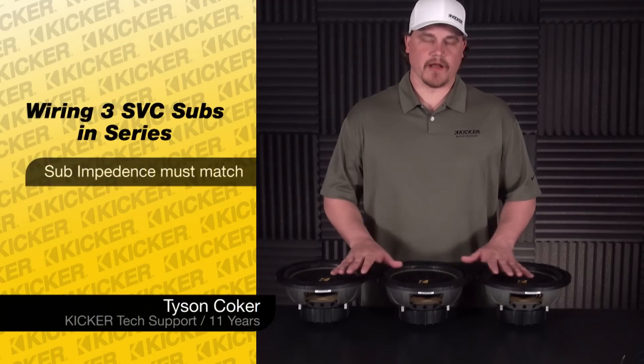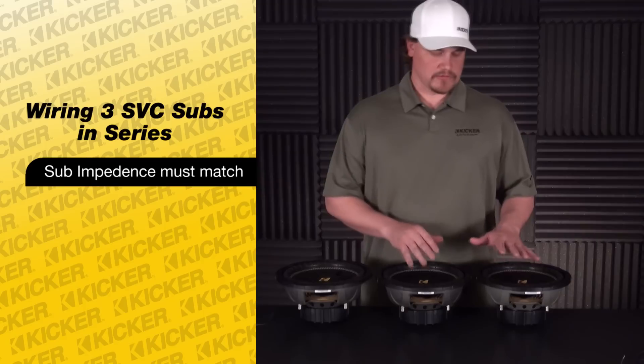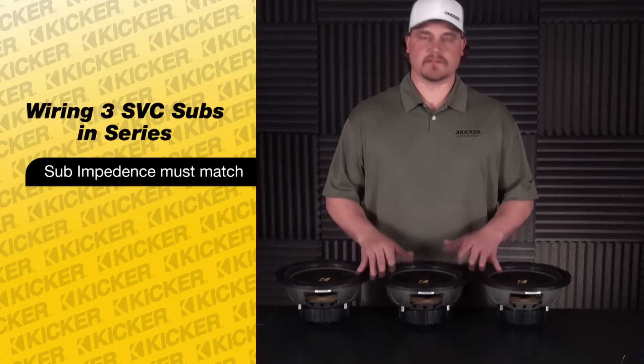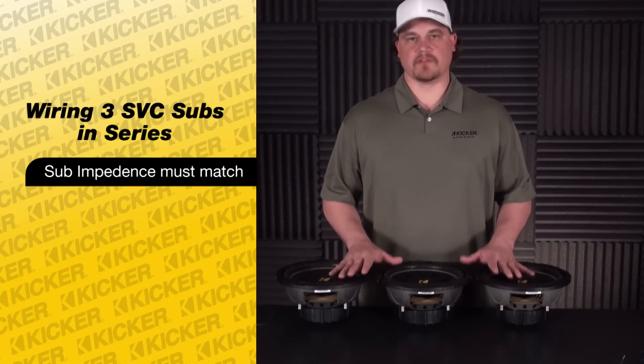You always want to make sure that you're starting out with all of the ohm load of your subs matching. If one of the ohm loads is a two ohm or an eight ohm and you're trying to use all fours or whatnot, you'll run into issues at the amplifier — you'll have a speaker pull more current draw than the rest, and the system won't sound right. So always start out with your subs being the same ohm load.